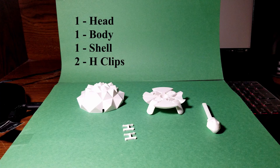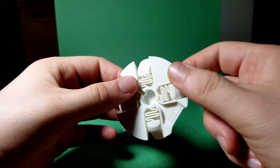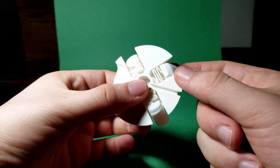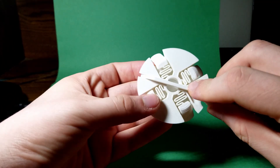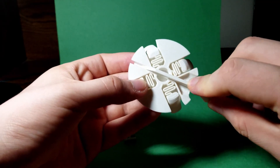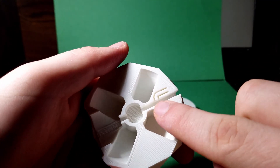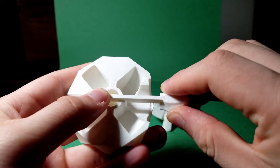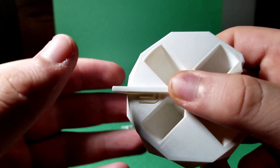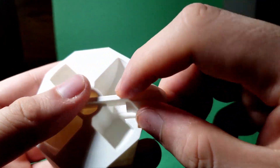The first step in assembly is to make sure you have all parts: the head, the shell, the legs, and the two H-clips. Grab the body and gently push on the legs so all of them can move freely — they are very delicate, so be careful as you can break them easily. Next, grab the head, align it with the body, and make sure it slides freely. If it doesn't slide smoothly, try sanding it or printing a more narrow head. Also check that the top part of the shell slides smoothly — there's a pin that fits into a groove, so force it in until everything aligns.